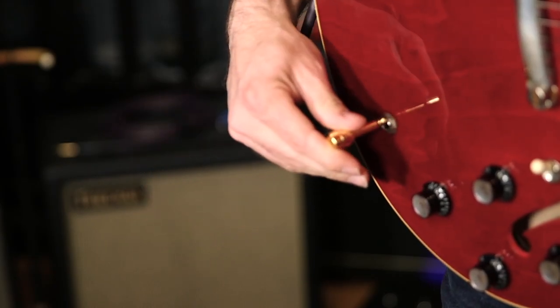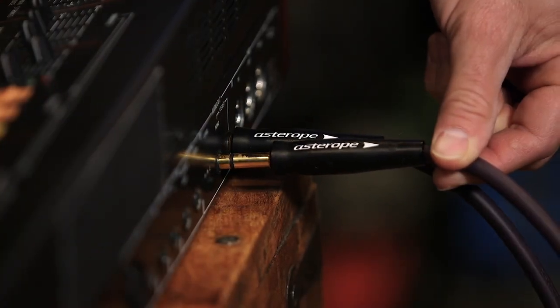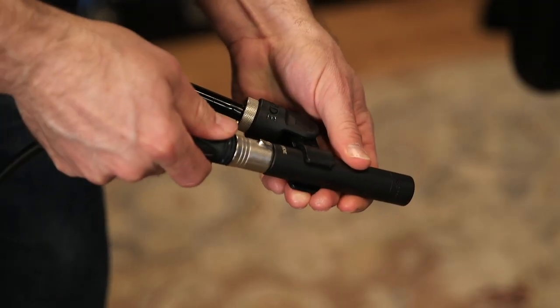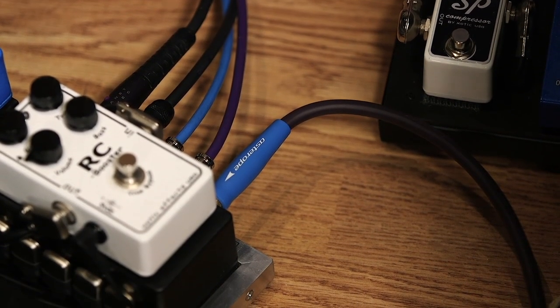A quick break to thank our sponsor for Recording Dojo, Astrope Cables. Astrope Pro Audio Cables are trusted by artists and producers across the globe and feature a unique technology that delivers unsurpassed performance with an aesthetic and rugged design. You can learn more and buy their cables directly at astrope.com. Now back to the dojo.